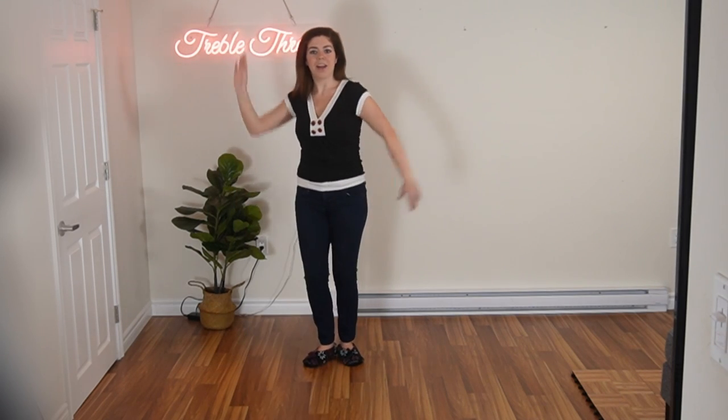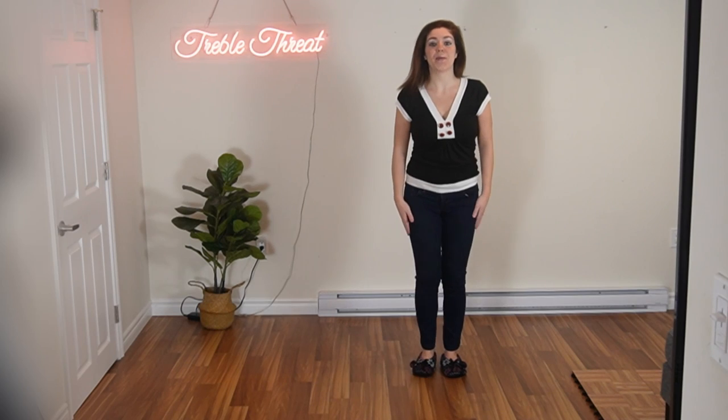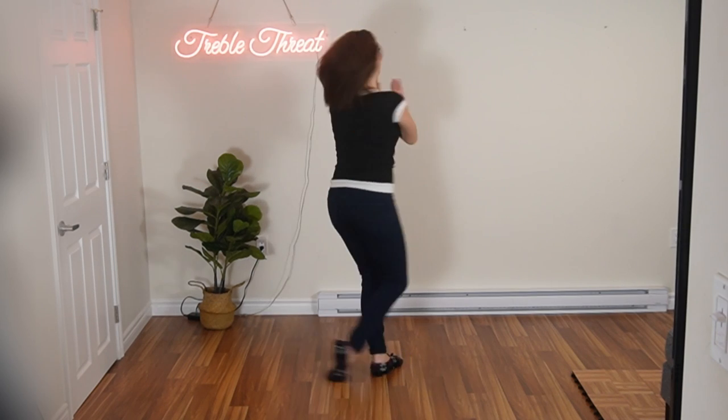Now if you're not feeling comfortable with the turn, you're just going to hold for five because it's fast. You don't want to do a quick step, step, step to get yourself around unless you want to. What I would recommend if you're not comfortable with the turn — just hold. So let's go from one, two, three, step, five, six. Ready, and one, two, three, step, five.